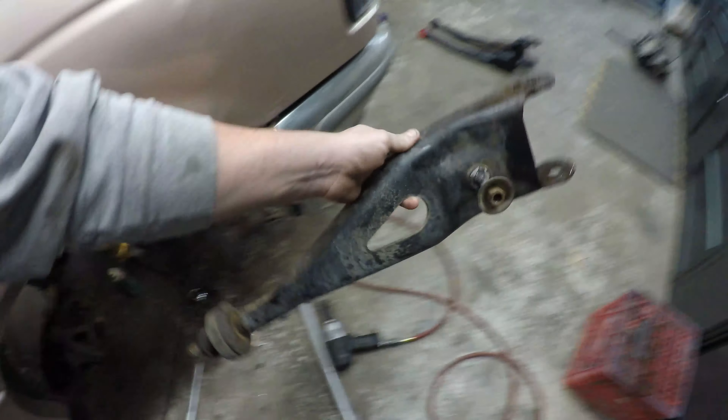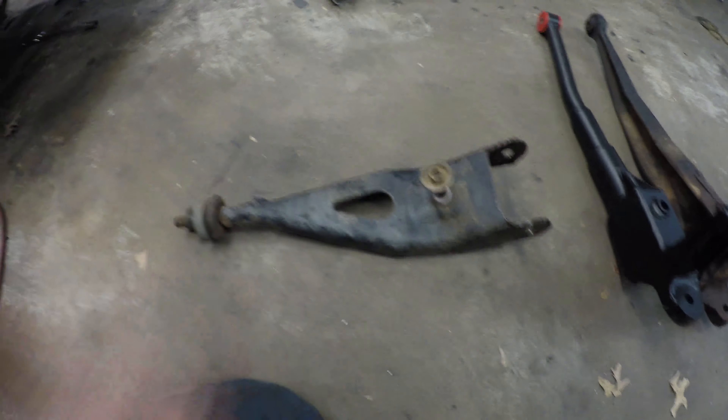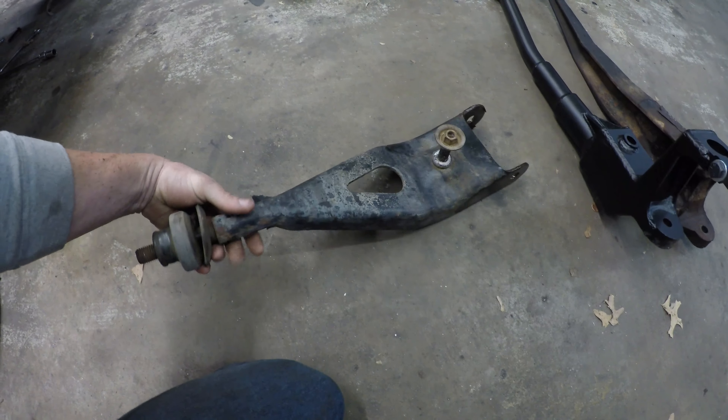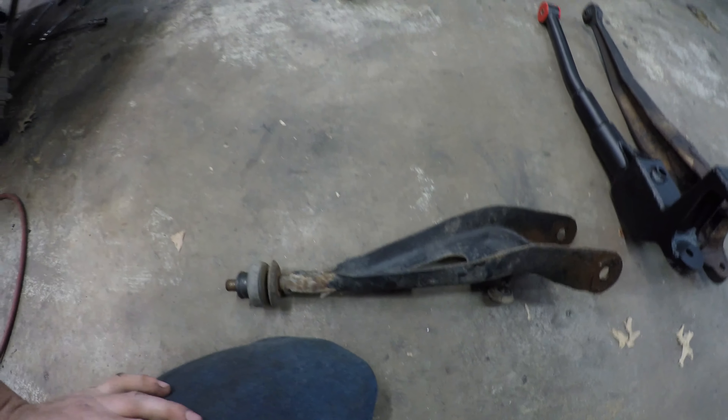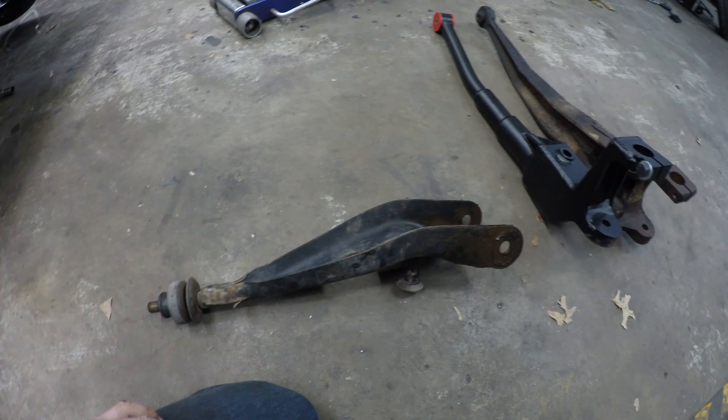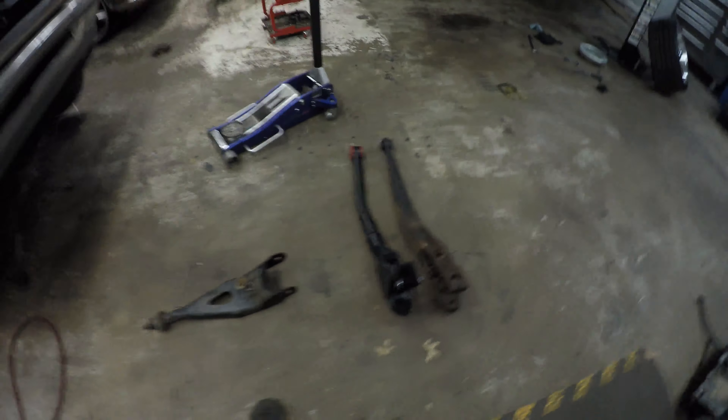I'm trying to decide if I need to buy new trailing arms — I mean there's nothing to them — or if I should just take them to work, blast them and paint them, or just say the hell with it and put the damn things back on. Part of me is like just put it back on, it's not gonna matter, you're not gonna see it. But I'm gonna know I put all that back on and didn't do anything about it. And then part of me wants to replace the bushings. Anyways, I got one side apart and we'll just move on to the next.